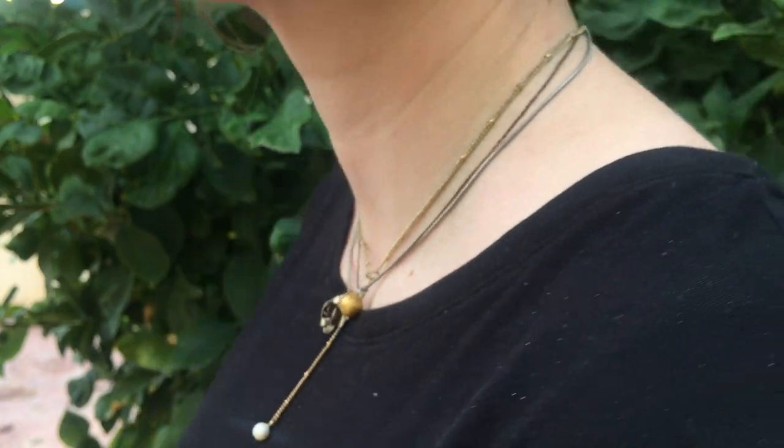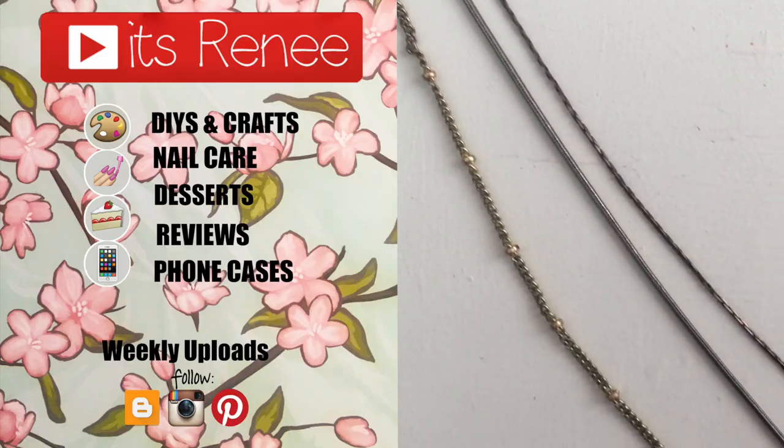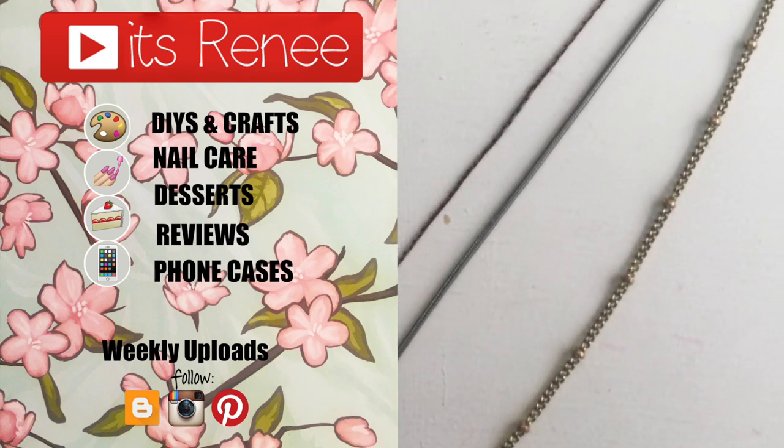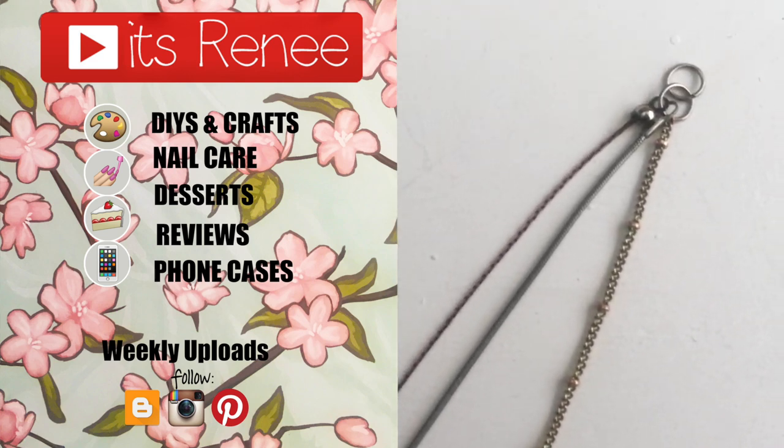Hopefully you found this helpful and easy. If you did, don't forget to give this a thumbs up, check out more easy accessories on my channel, and subscribe for more. I share a bunch of different things here — let me know what you think of this one, share it, thank you so much for watching, talk to you later, take care, bye!